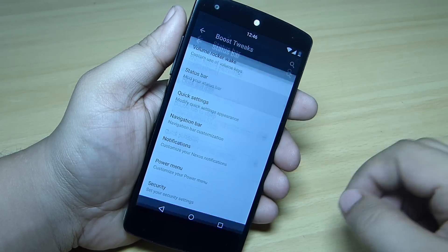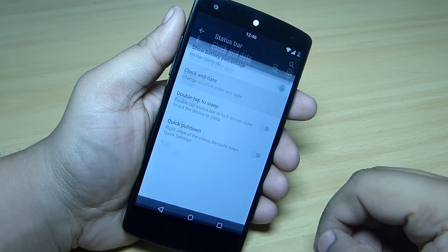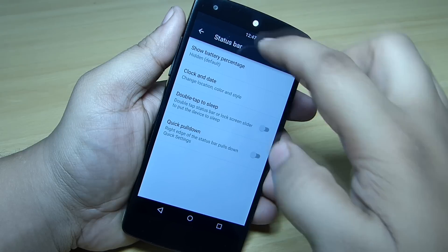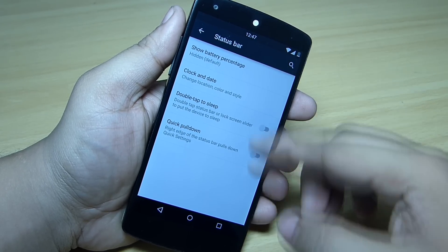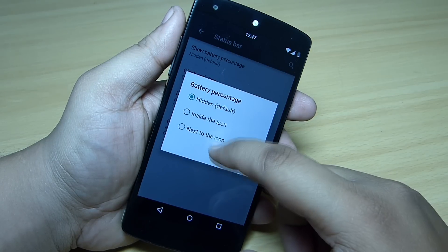Under the status bar section, you can mod your status bar — like the battery percentage and the clock alignment, which I've kept in the center. You can also change the color of your clock. The double-tap-to-sleep feature lets you double tap on your status bar to lock your device. There's also a quick pulldown option — pull down from the right side to access your toggles.